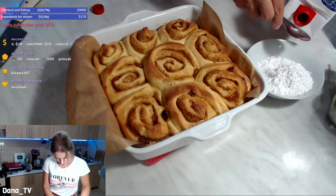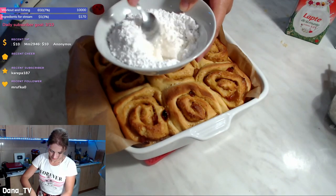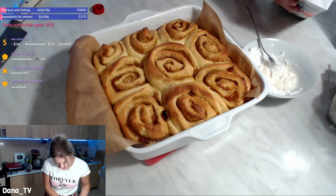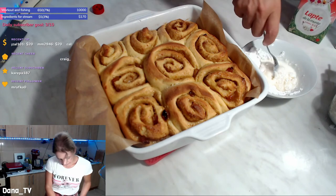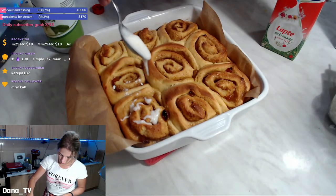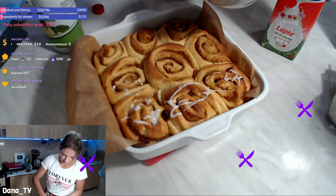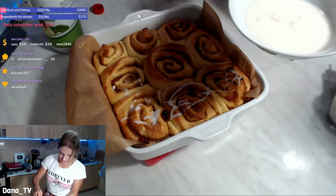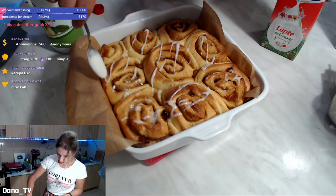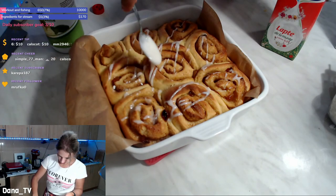And some milk. I don't cover them completely because I won't be able to take nice pictures if I cover them. Vanilla extract, yes. For pictures' sake I'm not adding a ton of icing on top because I want to take pictures nicely.